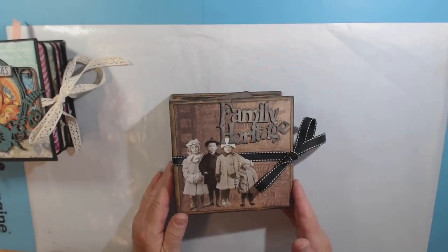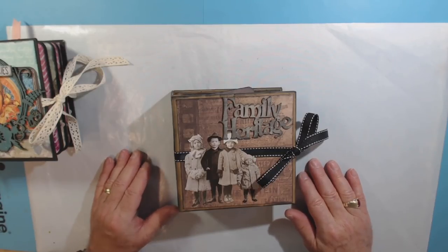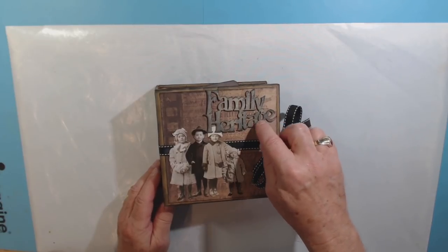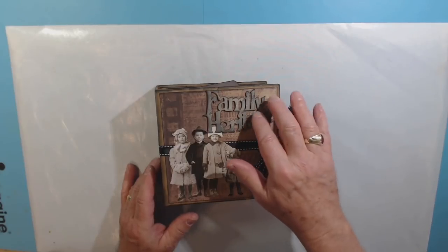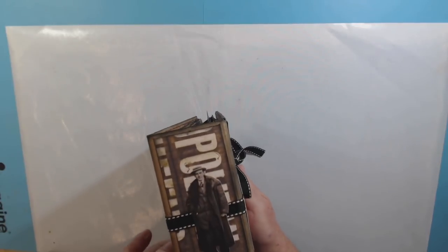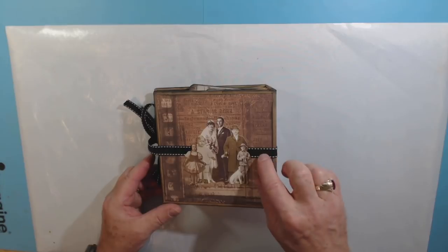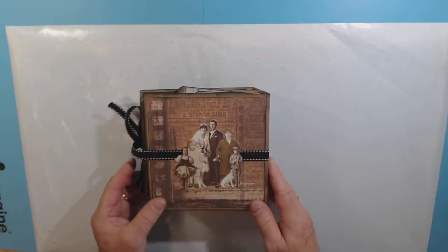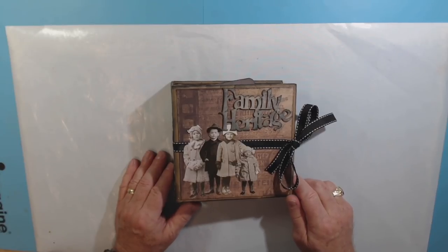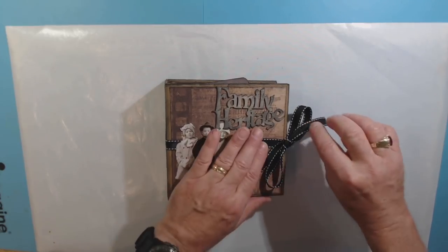I loved it so much I made a second one — the kit came with two. This one I used Tim Holtz products for the most part, because I've got a lot of Tim Holtz paper pads. You can see I used some of his paper dolls on this. I used Gorilla Glue a lot with both albums — I'm loving the clear Gorilla Glue. It's about $9 for a bottle but it goes a long way, dries relatively quickly, and will hold down anything. It is my new adhesive of choice.